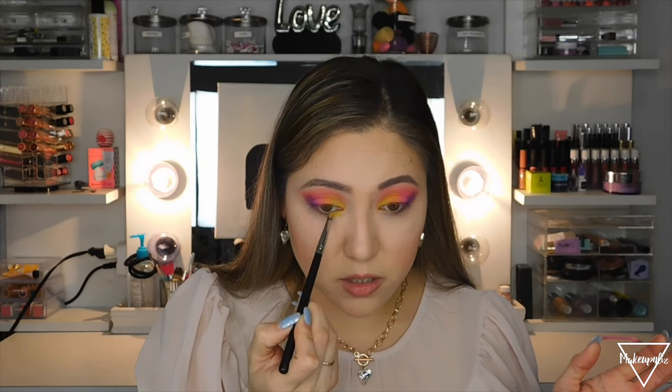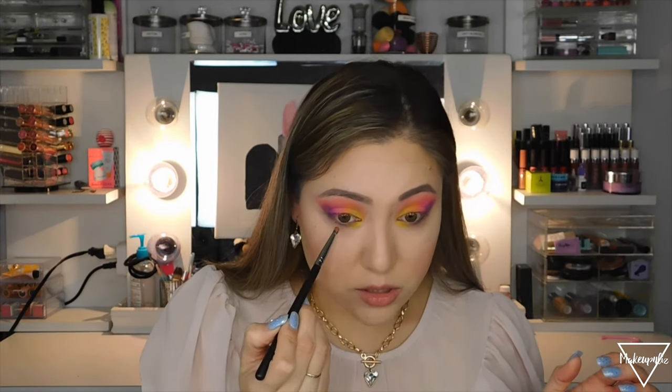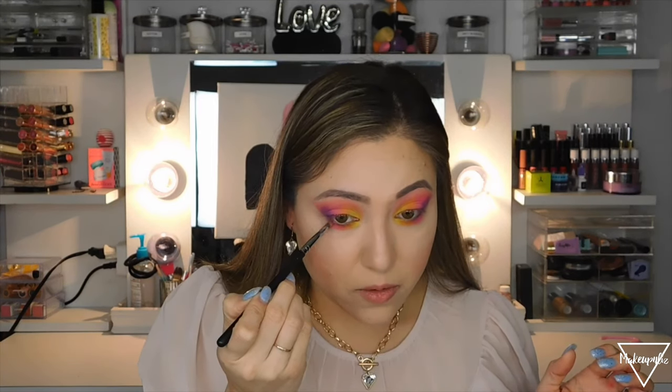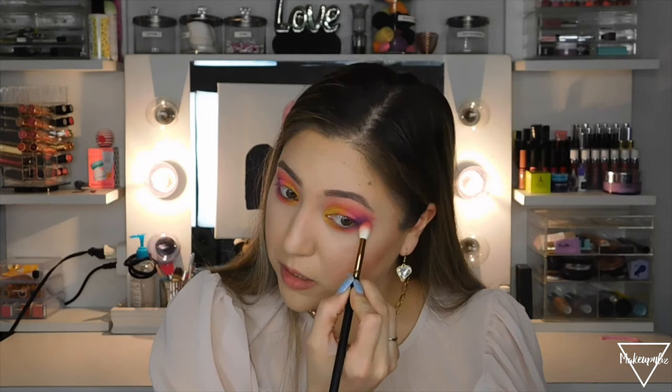These shades are so pretty. Now I'm doing the same thing on my bottom lash line using a pencil brush — this is the Morphe M455. Starting with yellow, then orange, then pink, and finally purple, applying them along the lower lash line.